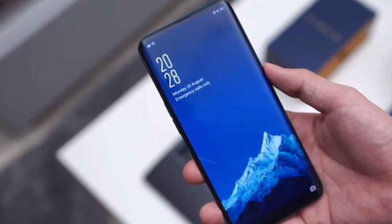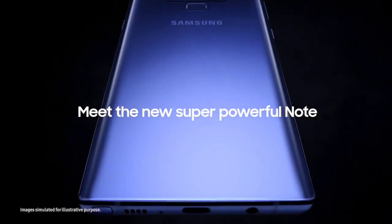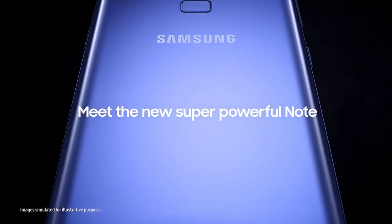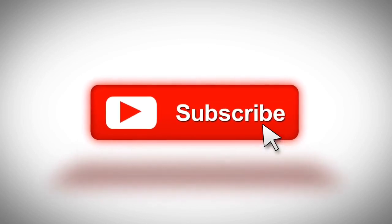It will obviously have to take flak for this decision too if it happens. So that was a quick update from Samsung — hope you guys liked this video. If you did, please give a thumbs up and don't forget to subscribe to this channel to stay updated about the latest tech and gadgets.